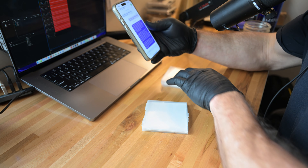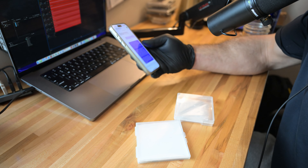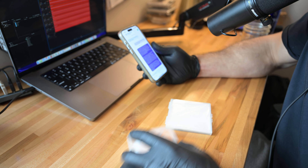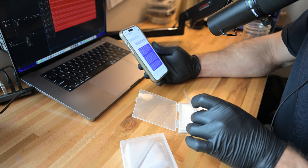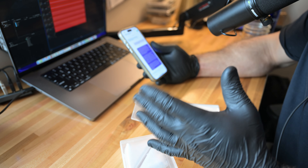Last night we got a text from a customer asking what holds more, the squares or the pouches? The squares can technically hold more, but filling them all the way and taking them can be unsafe because not everyone can swallow that much in one go. So we recommend starting small and only doing as much as you're comfortable with.